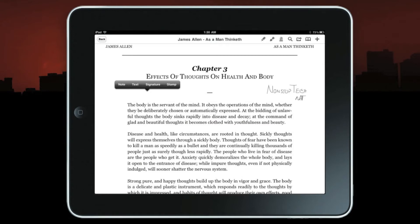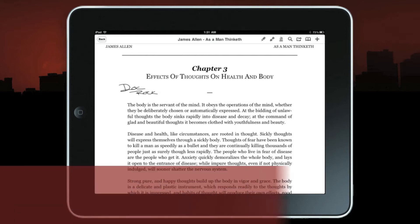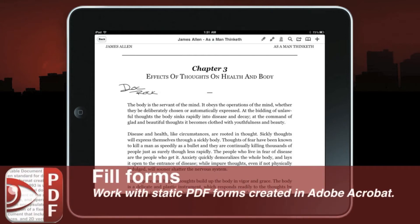Wherever you need to sign, just press signature, give it a scale, and there's your signature right there. You have your own autographed copy of 'As a Man Thinketh,' signed for you by Doc Rock. To remove a signature, you can highlight it and have an opportunity to adjust colors live on the spot, move it around, adjust the opacity — let's knock it down to about 50% — or simply delete it.